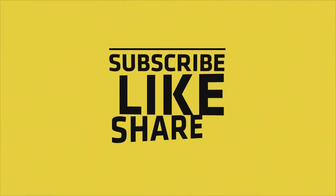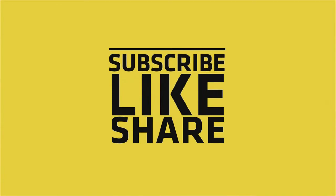If you like my video, please do like, share, and comment, and don't forget to subscribe to my channel and press the bell icon.